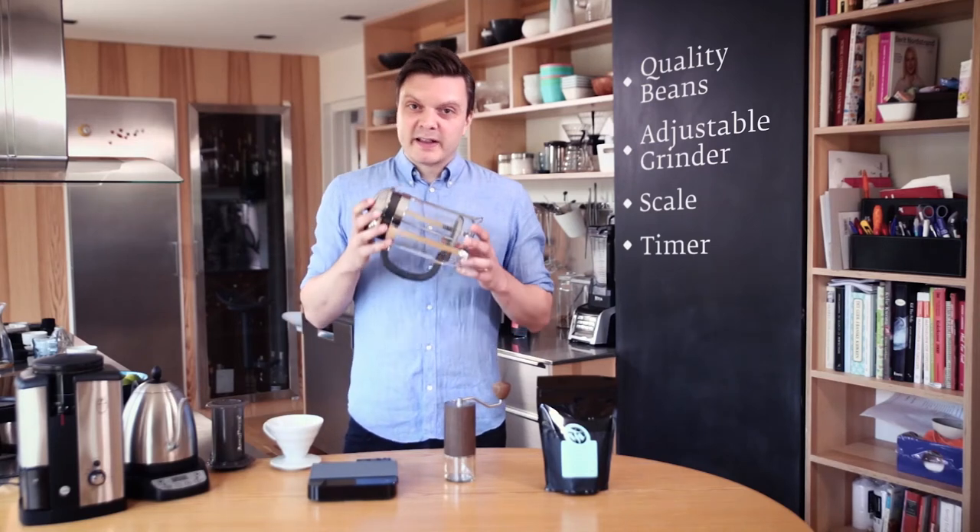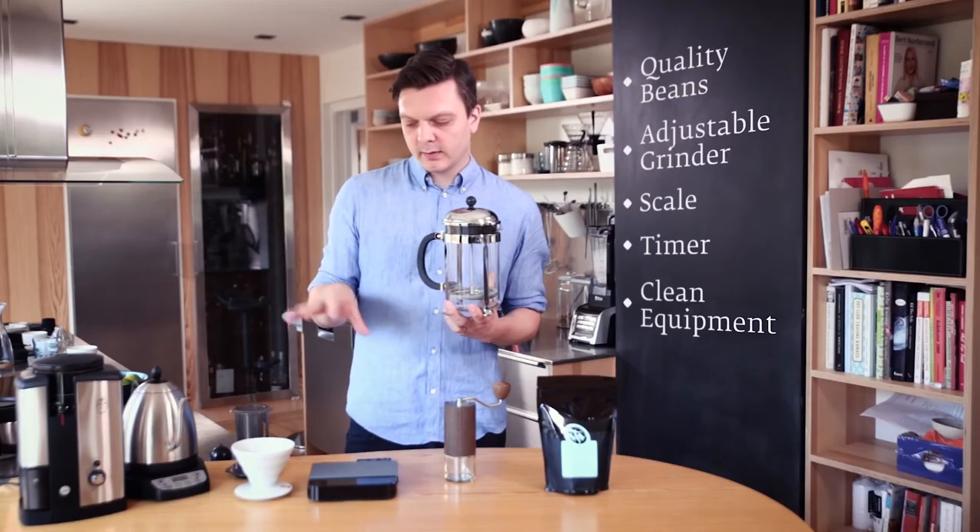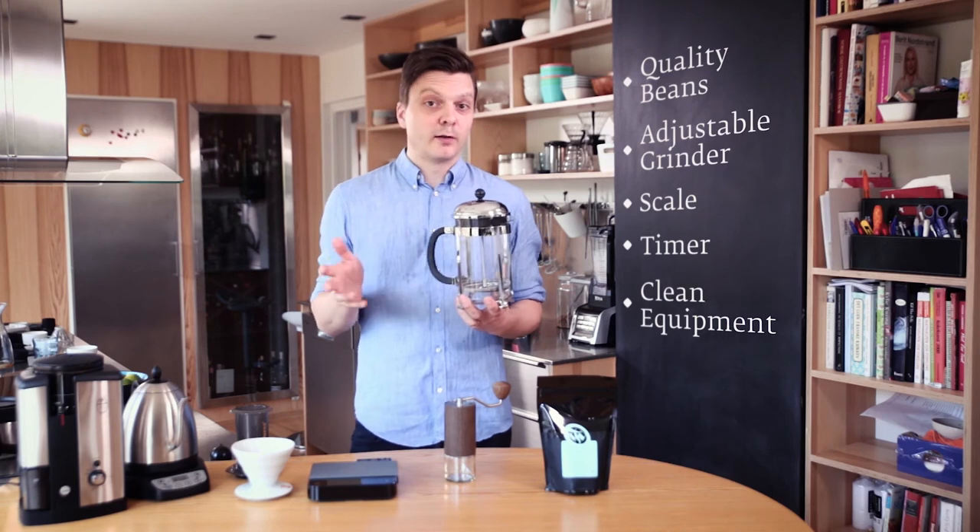Another thing that's important is to clean your equipment. It doesn't really matter whether it's a French press, a filter, or an AeroPress, as long as the equipment is clean and you brew according to the method. You need to grind differently for each method, so just learn how to use them.